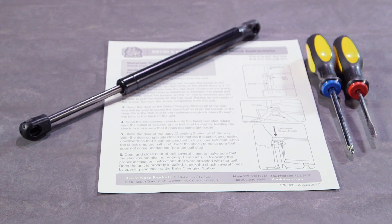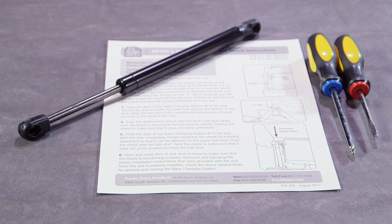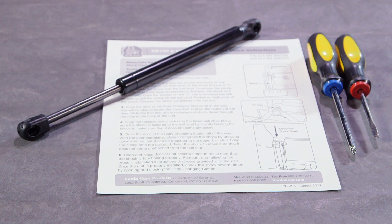Each shock kit contains instructions and a shock. You'll need a flat head screwdriver and a Phillips head screwdriver. You'll also need a non-abrasive work surface. It is recommended that you wear gloves during this installation.